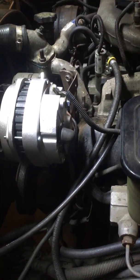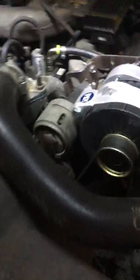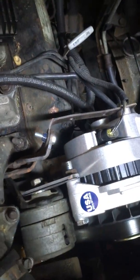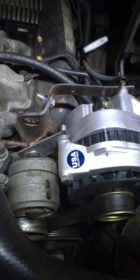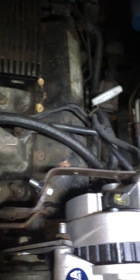Alright guys, the alternator is installed — upgraded to the bigger CS series alternator. It's got a new bracket on it that I made. That's the way the bracket looks, how I made it. I made a little bracket on the back side just to dampen some vibration; it's not as thick.